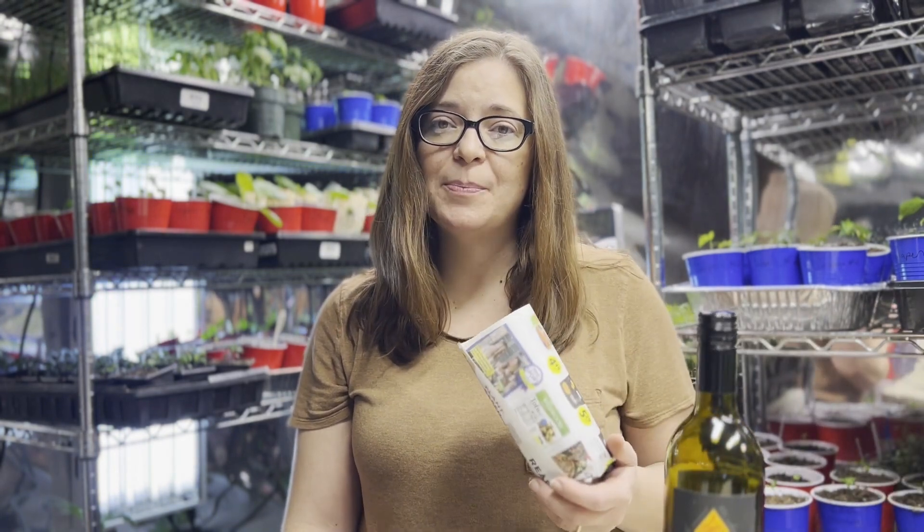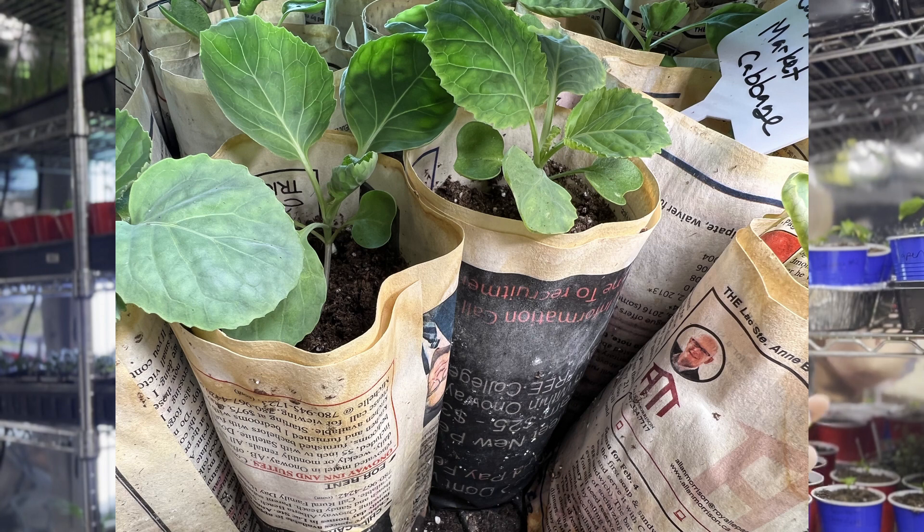I hope this helped give you an idea of something you can do for your garden this year. Don't forget to subscribe because you'll see me next week putting some of these newspaper pots filled with my brassicas — my broccolis, cabbages — right into the garden. Thanks so much for watching, see you next time. Bye!